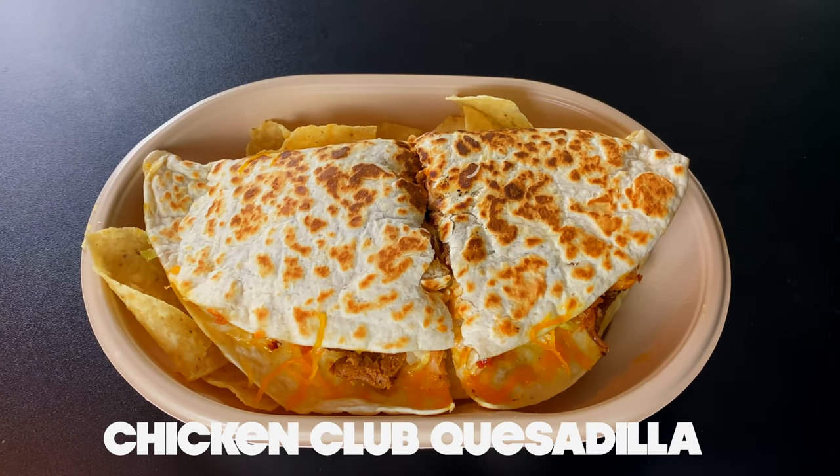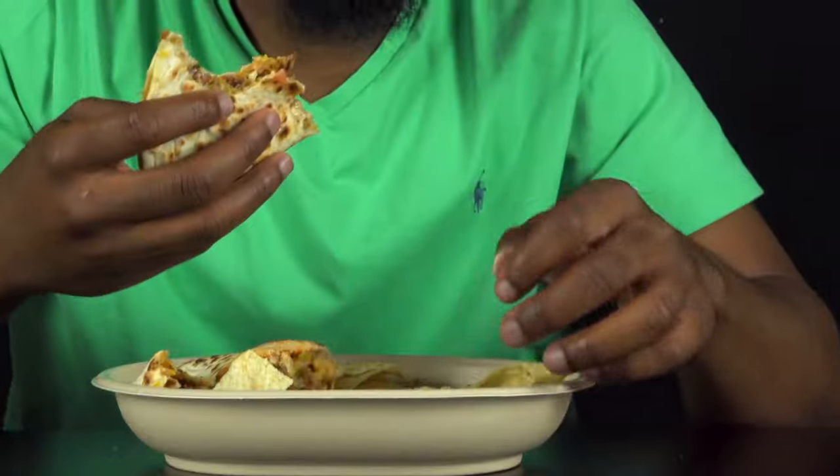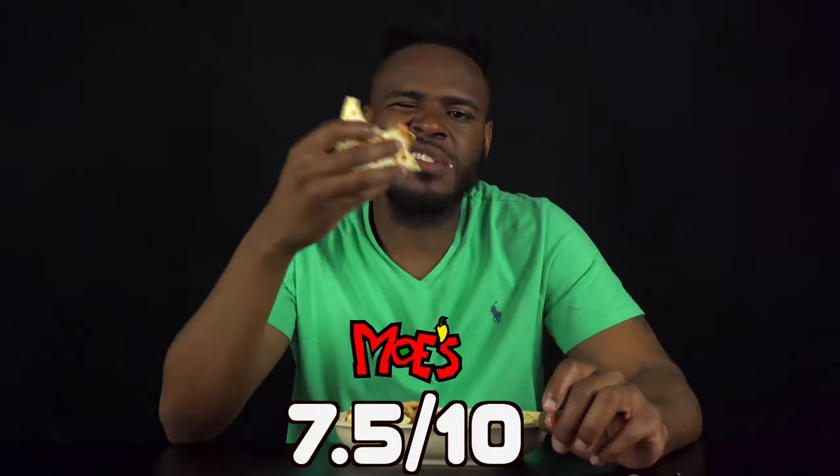Ain't had quesadilla in a minute! This is the Chicken Club quesadilla, ladies and gentlemen. Oh my God. It's obvious that Moe's has a huge problem with seasoning their meat, so I'm not even gonna go there. But the overall taste of this Chicken Club quesadilla is really good. Adding the bacon makes a world of difference — it really tastes like a chicken club. Nice little brown polka dots on the back. I guess it's a 7.5.